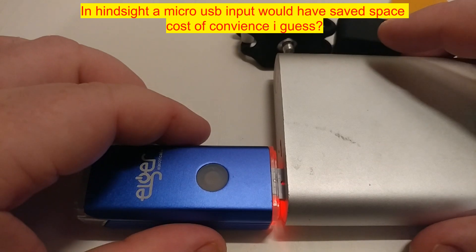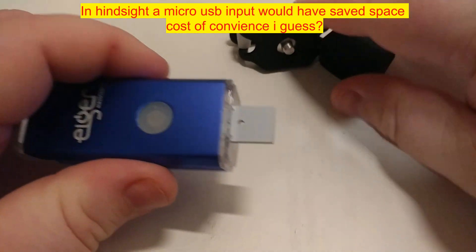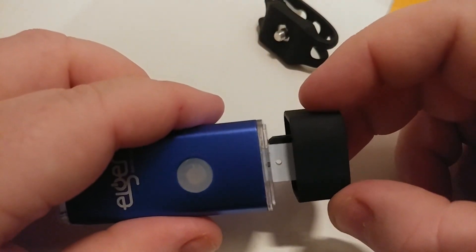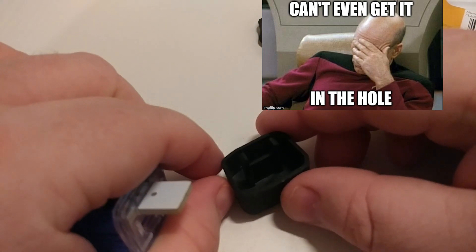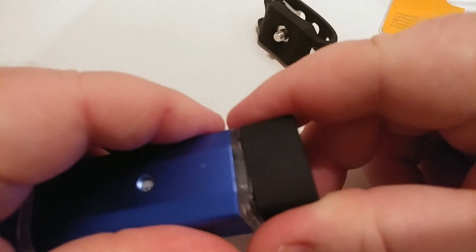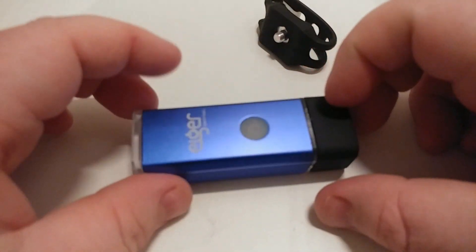This doesn't seem waterproof and it doesn't claim to be, because there's no actual seal or o-ring. But it does clip on pretty well — after about 20 minutes trying to get it clipped in, it does actually clip in and sound like it locks in good.